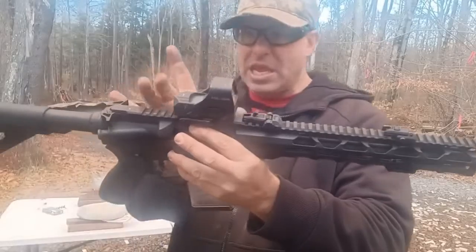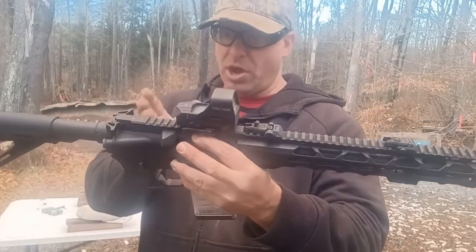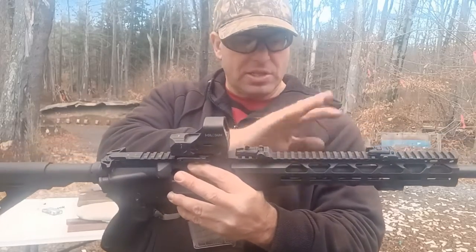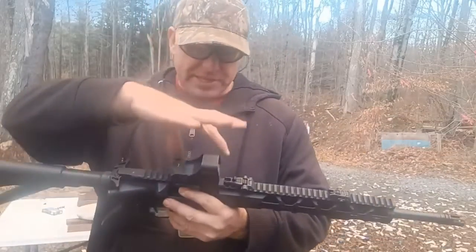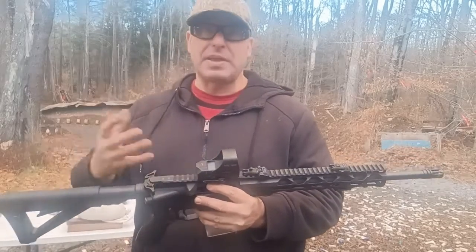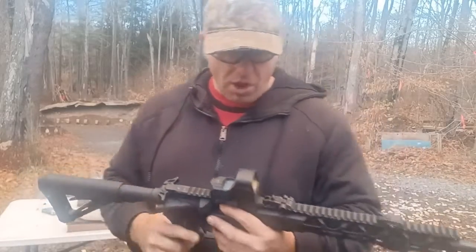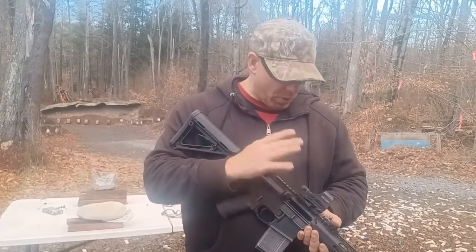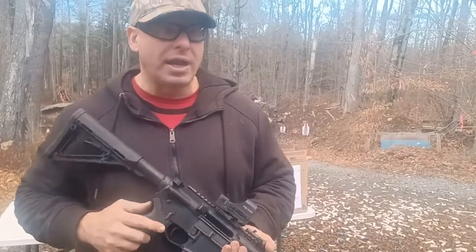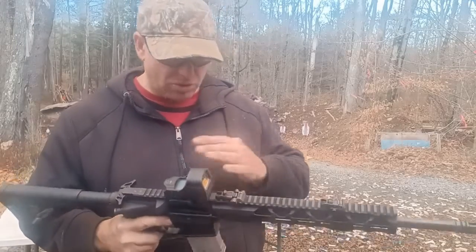One of the issues with the big window red dot is it takes up a lot of space on your rail. On the upper receiver you pretty much only have rail from here to there — you really don't want to mount anything up on the handguard. They do make smaller optics; you can even put a pistol optic on here. But I really like the big window red dot as priority on any rifle I intend to use seriously.